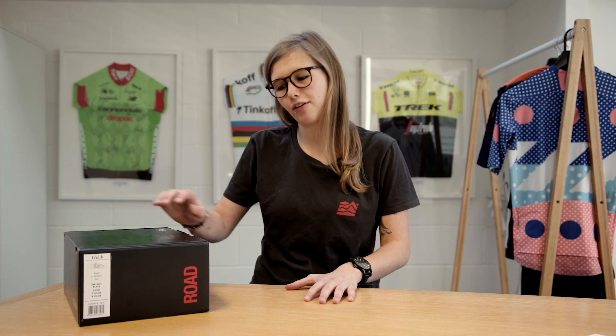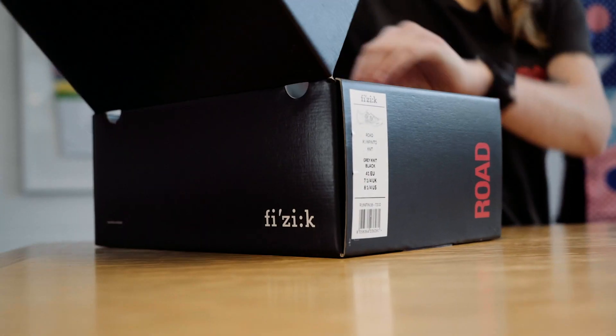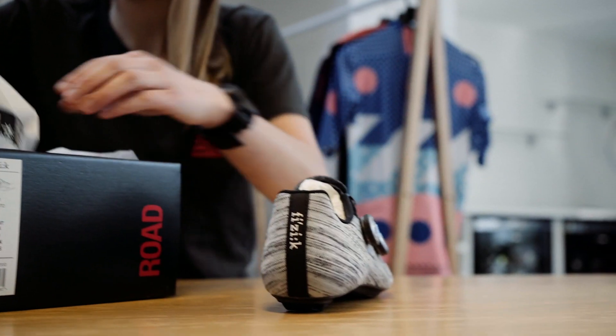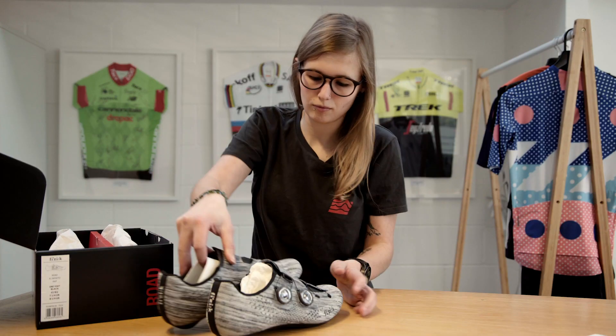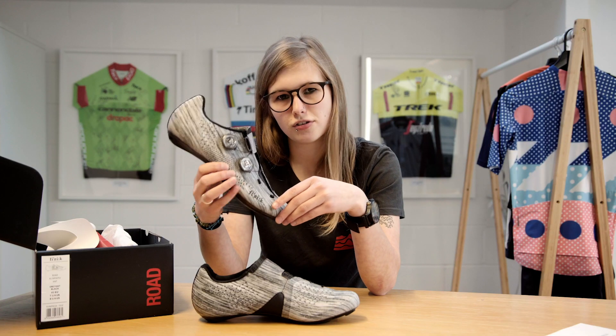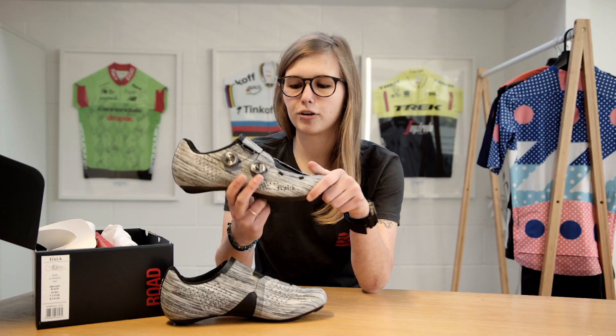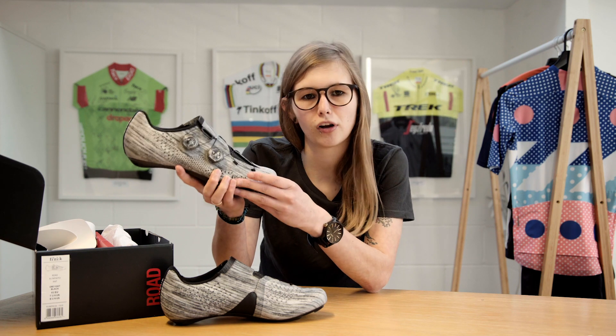Hey, I'm Lucy at Sigma Sports and today we're going to be having a look at the Fizik R1 Infinito cycling shoes. I'm a big fan of these shoes — they look amazing. These shoes are the first knitted pro cycling shoe ever, so that's a pretty big feat for Fizik.